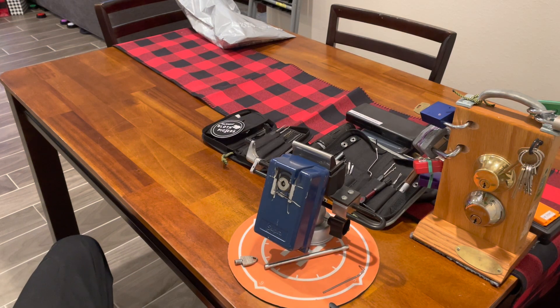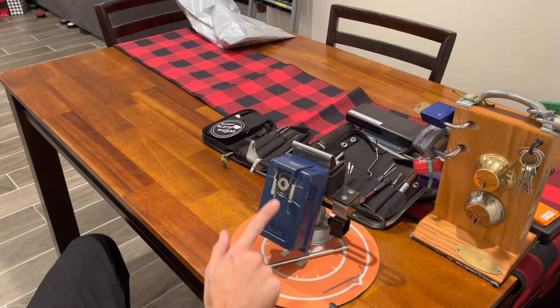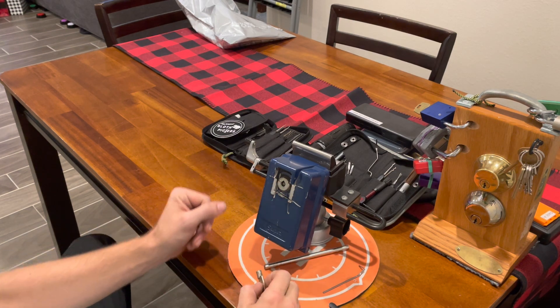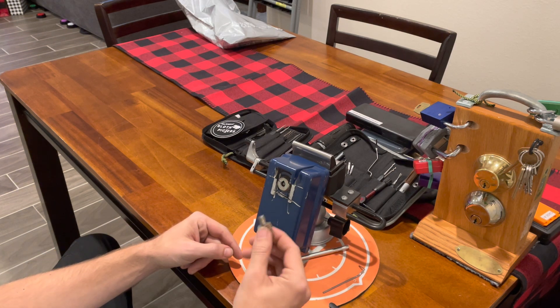Good afternoon everybody, this is Goose732 or Zachary Willard. I'm here with a Supra Indigo car key lock window box. As you can see it's pretty banged up. I got this from a person who used to work on a car a lot. It did come with a key and it does come with a number stamped on it, but it works.